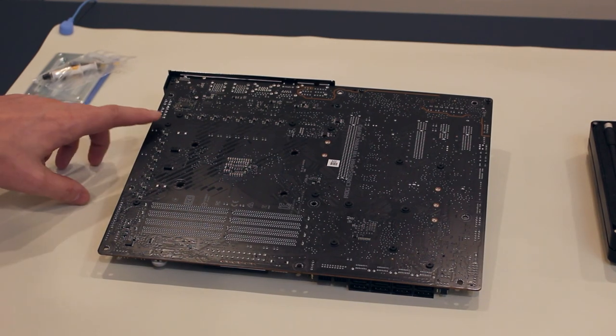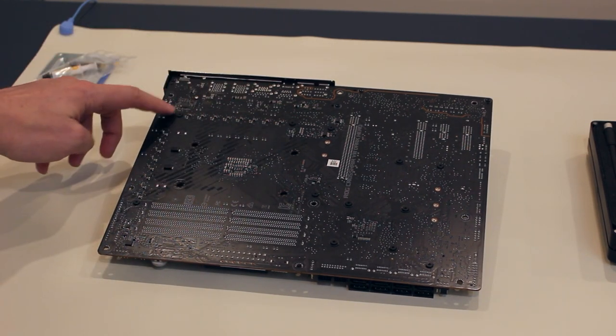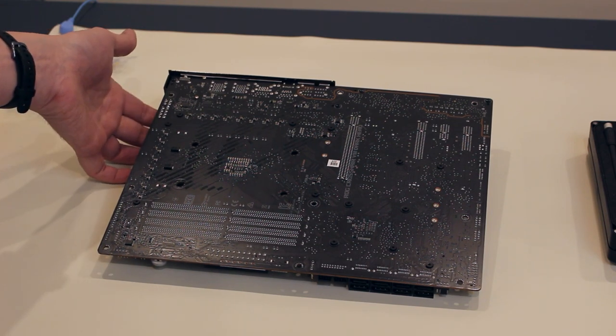Now we're going to start taking apart the motherboard according to the instructions provided by EK. I'll be filming over the top of the motherboard and patching in screenshots from the instructions as I go, so you can follow along if you're wanting to put an EK water block or similar monoblock onto your motherboard. We'll start off by removing these screws here and here — those are the screws holding in the VRM heat sinks.